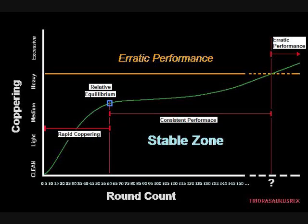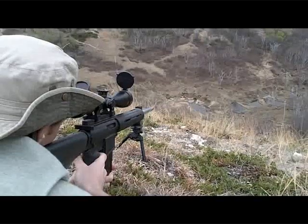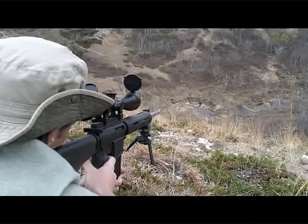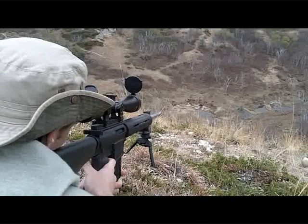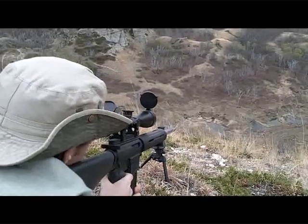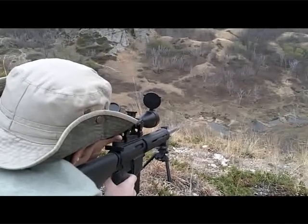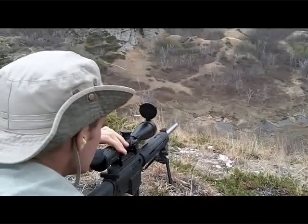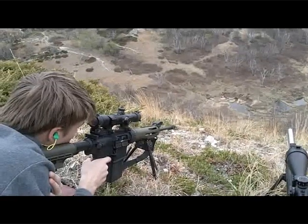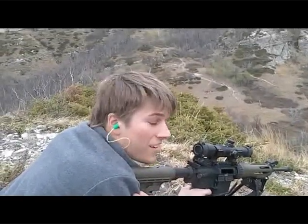If you're cleaning a semi-automatic sniper system like an AR-15 or AR-10, you'll require more frequent cleanings to ensure proper operation of the rifle. Follow the full recommended maintenance program for your specific platform. This discussion is focused specifically on the bore — you also want to make sure the action is clean and the gas system is clean, depending on what kind of weapon you're using.